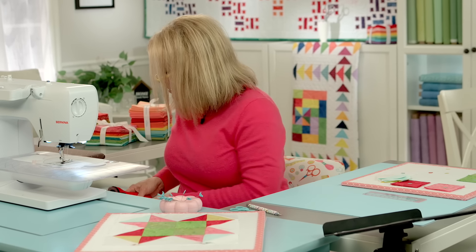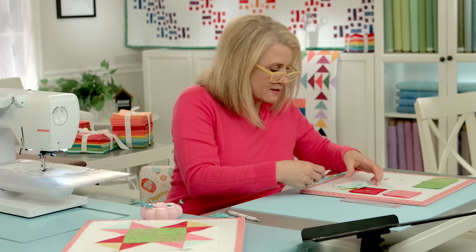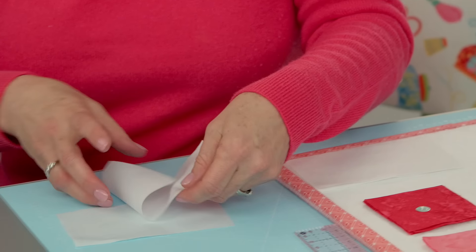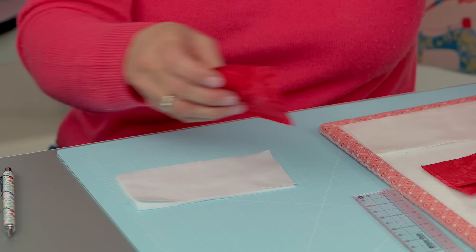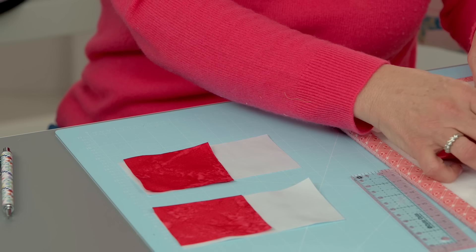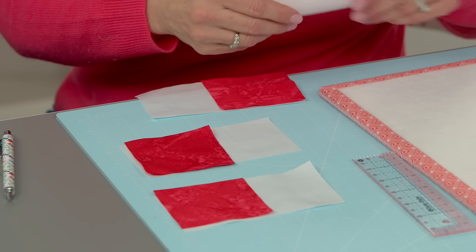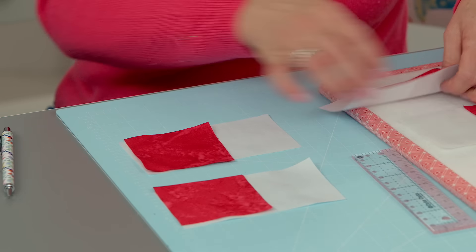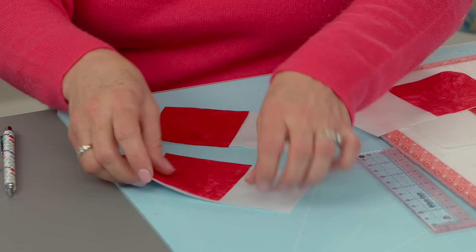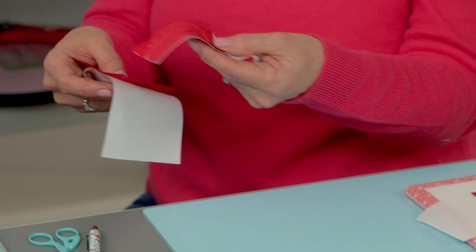The next thing we're going to do is make our reverse flying geese unit — these little pointed things. Now remember the pattern tells you to make two one way and then two the mirror opposites. So we're going to make two that way. If you only want to make two at a time you can do that. I'm going to sew these corner to corner. Again if it's helpful to mark it to keep your brain organized which way you're going, then mark them.